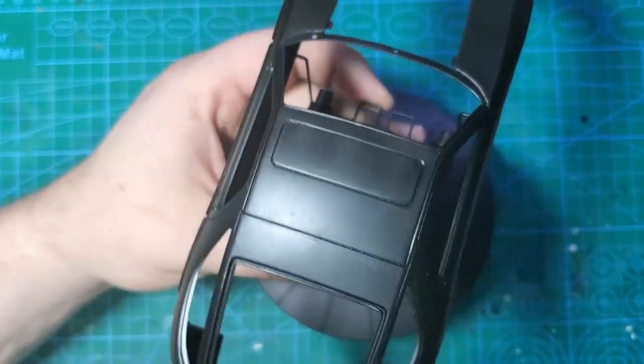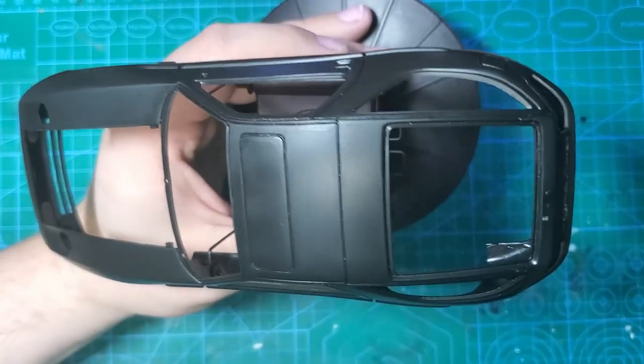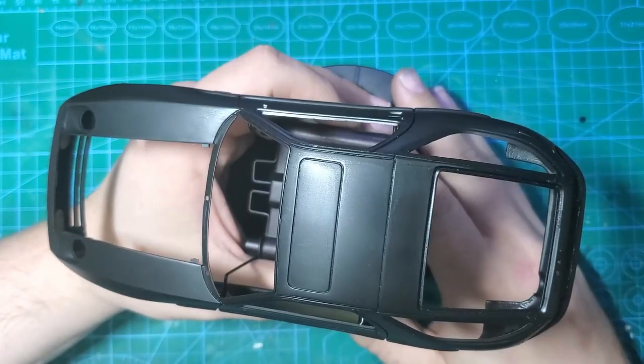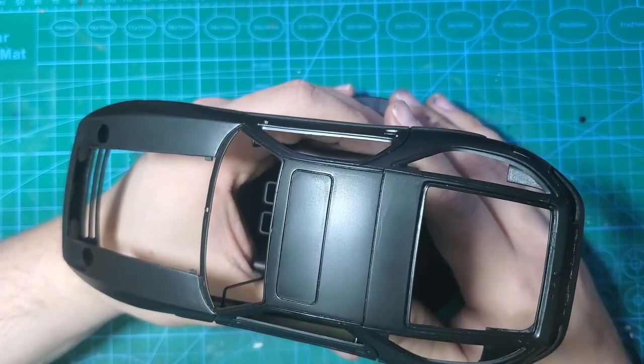You really got to get into those panel lines and get all the gunk out. Otherwise, you can have gunk in your panel lines and you'll have spots. A lot of guys miss that step. And when they re-spray, they're like, this looks horrible - I've lost all my panel lines.